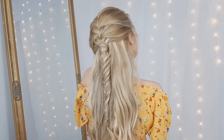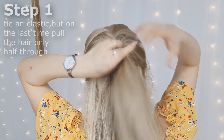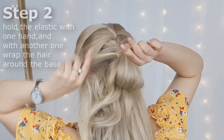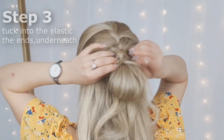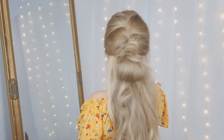For the next one, we'll use again the base from our first hairstyle. Grab an elastic and tie it over our ponytail, but on the last pass make sure to pull your hair halfway through, leaving the ends out. Then you want to grab the ends and wrap them around the elastic and tuck it into the elastic underneath. And you're done!